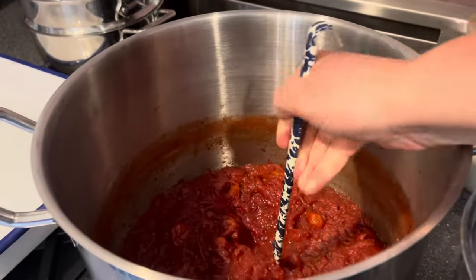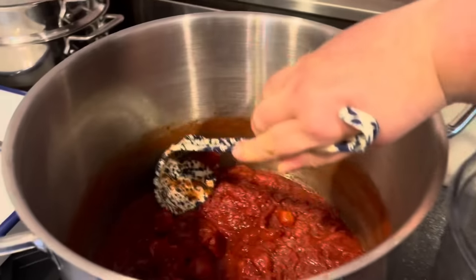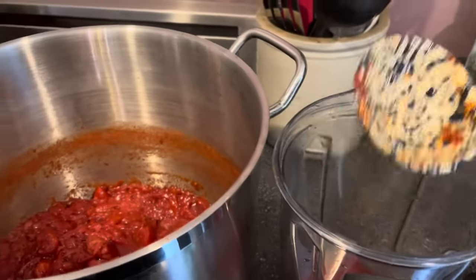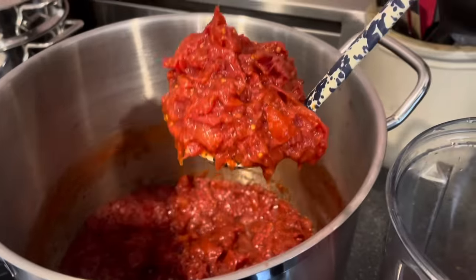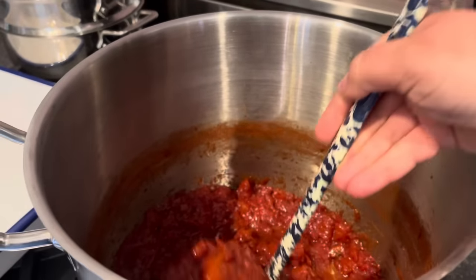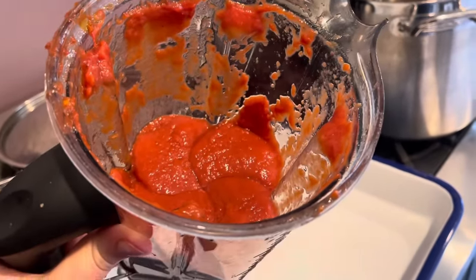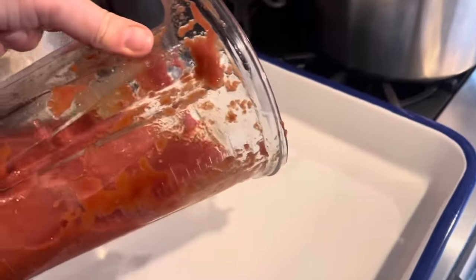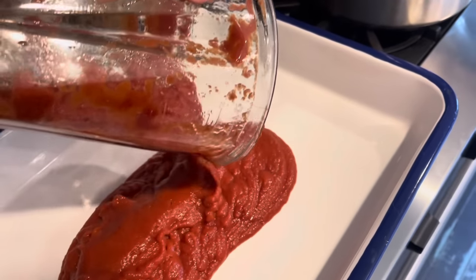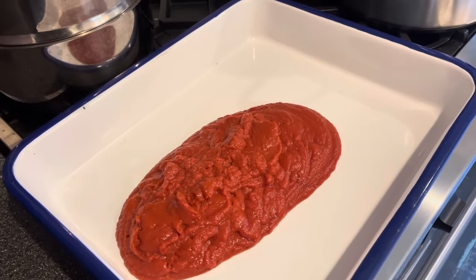The next step is to let it cool enough to blend — you should never blend really hot stuff, it explodes and burns you. I often make this a two-day process: cook the tomatoes in the pot the first day, let it sit overnight, and do the second leg the next day. Because we left the skins in, you'll need either a high-powered blender or an immersion blender. Work in batches and blend it really well so all the little pieces of skin get blended up.